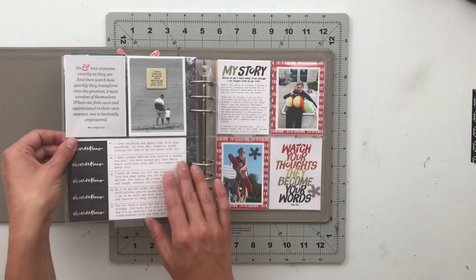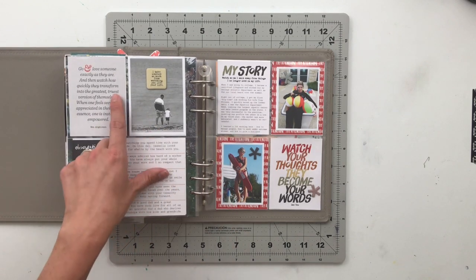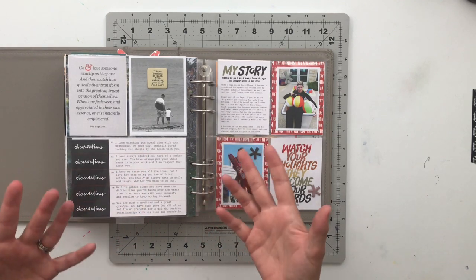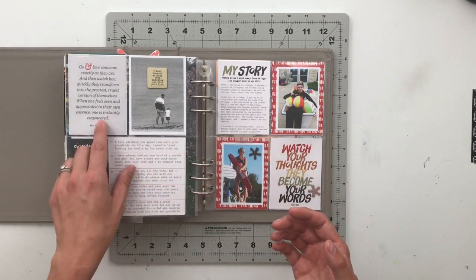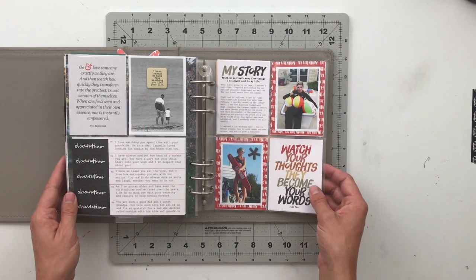On the back of that page, I have a story about my dad, also from the Watch Kit. I used the observations to talk about five things I have observed in my dad — from when I was a kid and now seeing him with my daughter and son. I have a picture of him and my daughter holding hands in a beach area.